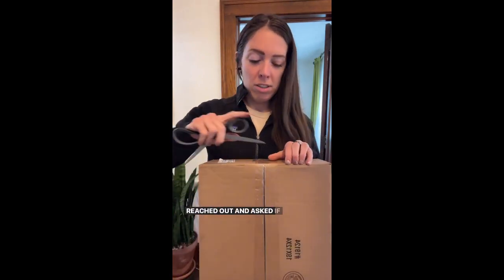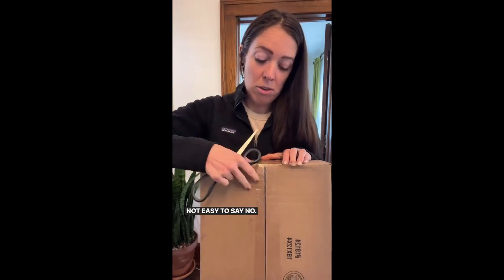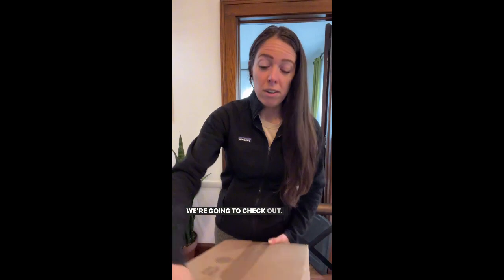I'm back with a package. Treleaf reached out and asked if I would be willing to try their product. Not easy to say no, especially when it's a beautiful product. We're going to check it out.